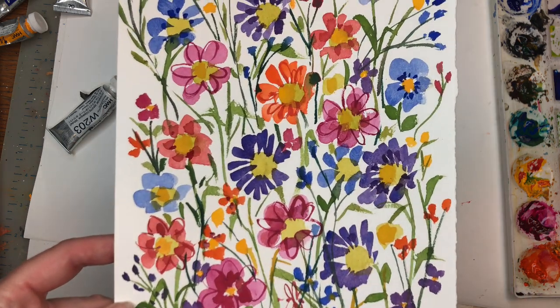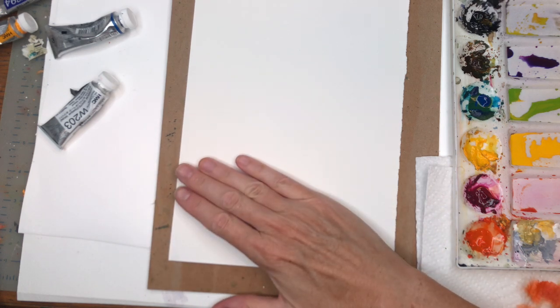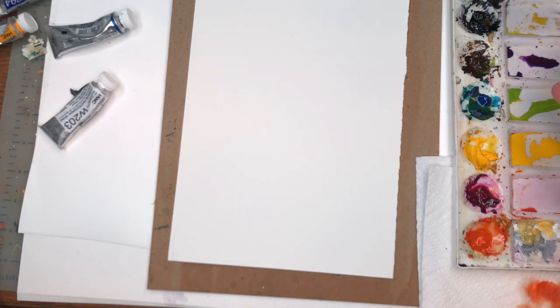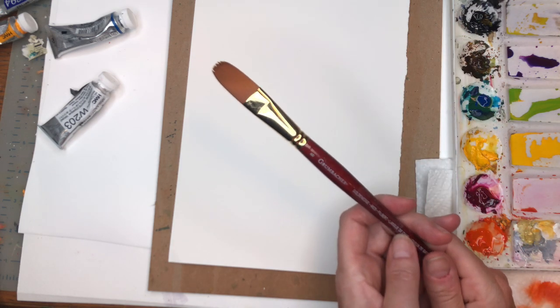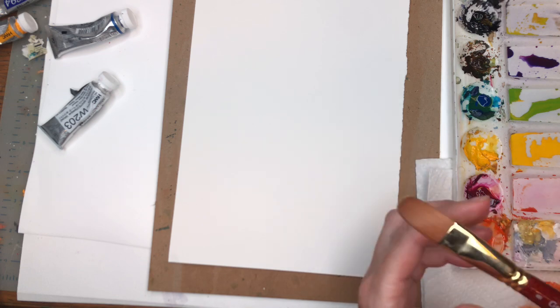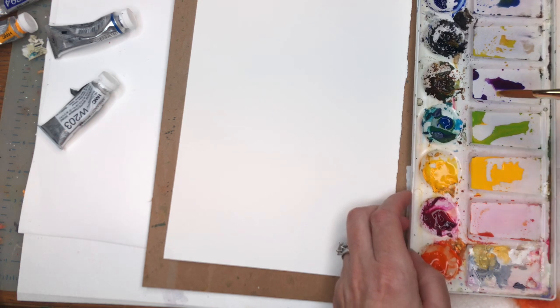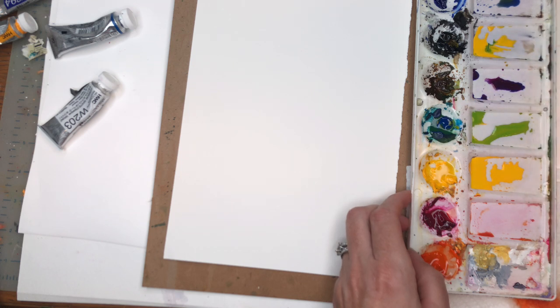Alright guys, for this simple tutorial I'm going to go over supplies. I have a 7 by 10 inch 100% cotton cold press paper from Arches. I have my paints here — I always list them in the description box as I use them. Paper towels. I've been working with the Grumbacher number 8 golden edge filament brush and the long round Velvet Touch series brush. We're going to be making simple shapes here. I'm going to take my Cadmium Yellow Deep and just a touch of Peacock Blue — oops, so much pigment over here.